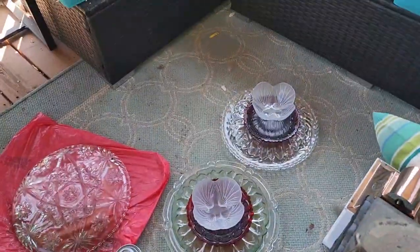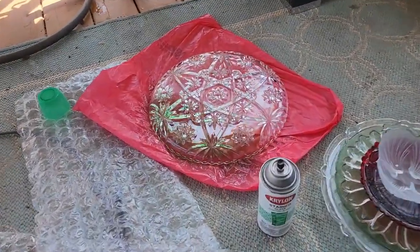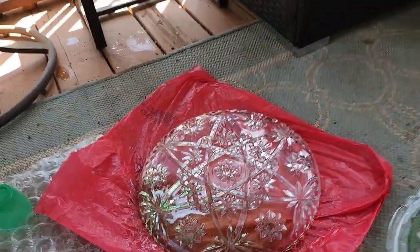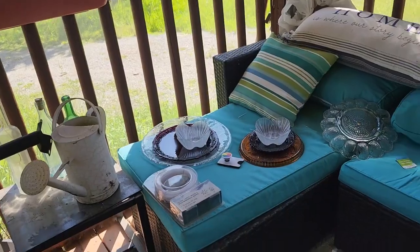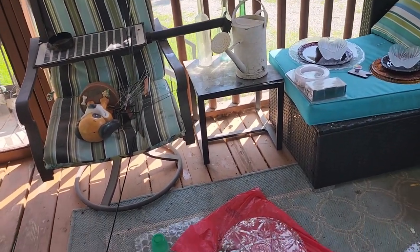Hey guys, I forgot to start recording when I started doing this, so I'll show you what I've gotten so far. I've gathered mostly what I'm going to do for these flower solar lights. Got a couple flowers set up showing how they're gonna look, but there's an awful lot of clear glass and I want colorful, so I got this stained glass stuff by Krylon. I started painting one of them and I've got a couple other ones ready to go — I'm just gonna do some painting and bring you guys along with me.